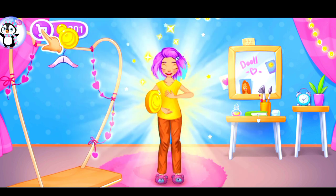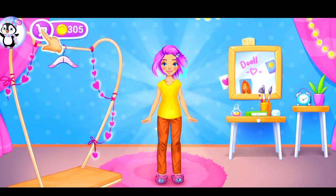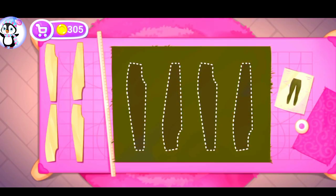Oh! Keep up the good work. Now let's sew pants.